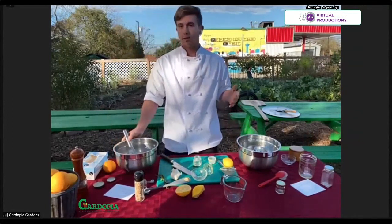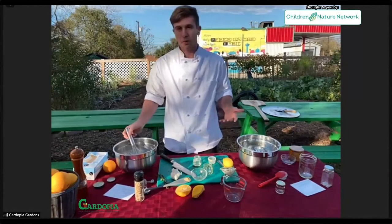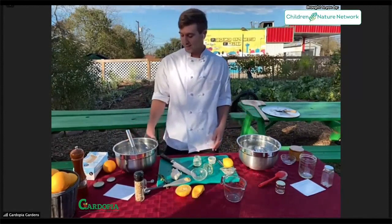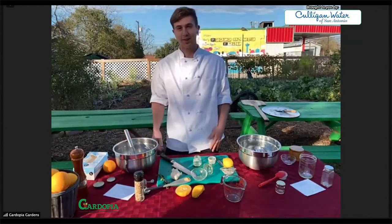Two great vinaigrettes — perfect season to be growing salad here in San Antonio. Lettuce, endive, arugula — all kinds of wonderful greens are available this season. This is a great, healthy way to get those greens on your plate and into your body, giving you all those nutrients they have to offer.